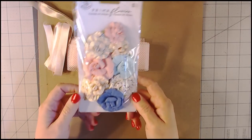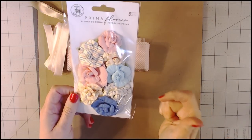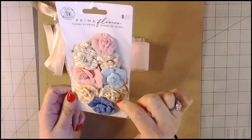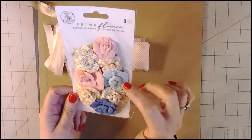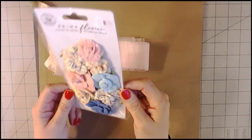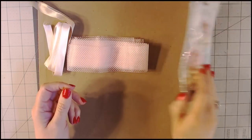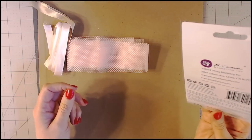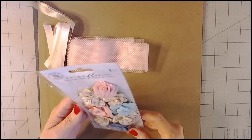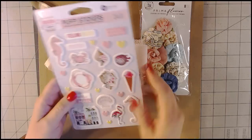Here are the flowers that are going to match the collection. She knows I like pink, so she found a paper collection that had some pink in it for me. The flowers have pink, blue, some more of a beige color, and a teal or minty green — I think it's more teal. Those are the Prima flowers that go with the collection.